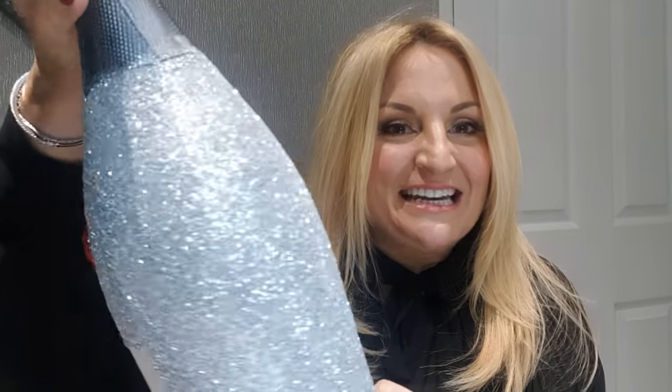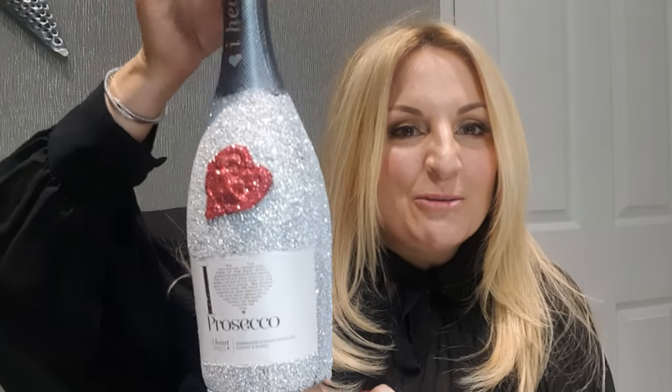I've just glittered a whole bottle - I haven't done the top of it, but you could if you wanted to. This could be a wine bottle, or an empty bottle where you could put flowers in the top for Valentine's. I'll put a love heart on it and talk you through that, but you don't need to - the bottle could have been fully red, gold, or silver, with your initials or 'I love you' on it. It is just so simple to do.